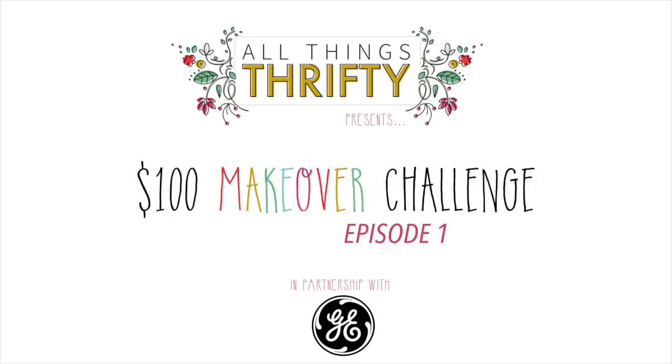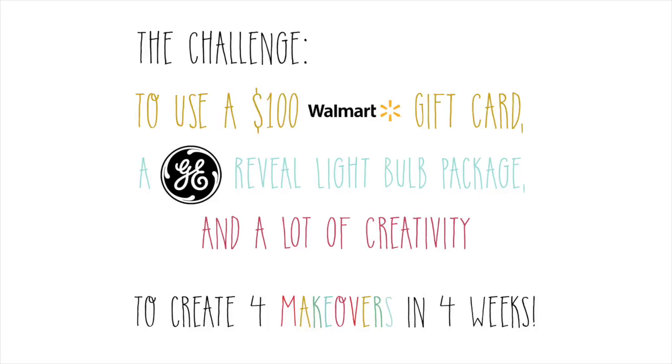If you know me, I love a good challenge, and my friends at GE challenged me to spend only $100 at Walmart with these Reveal bulbs to change your room. My favorite projects are those that don't cost very much money but have a huge impact on the room. I found these wooden dowels and I knew I could do something awesome.